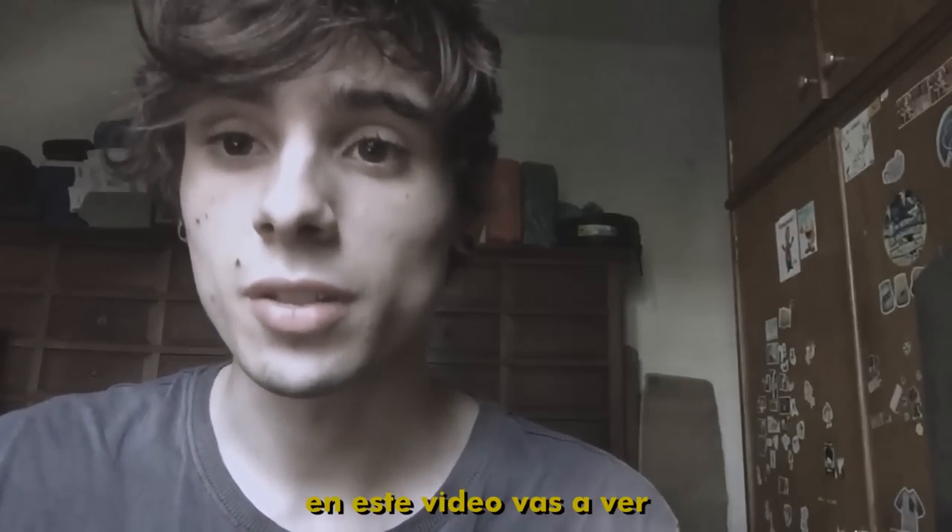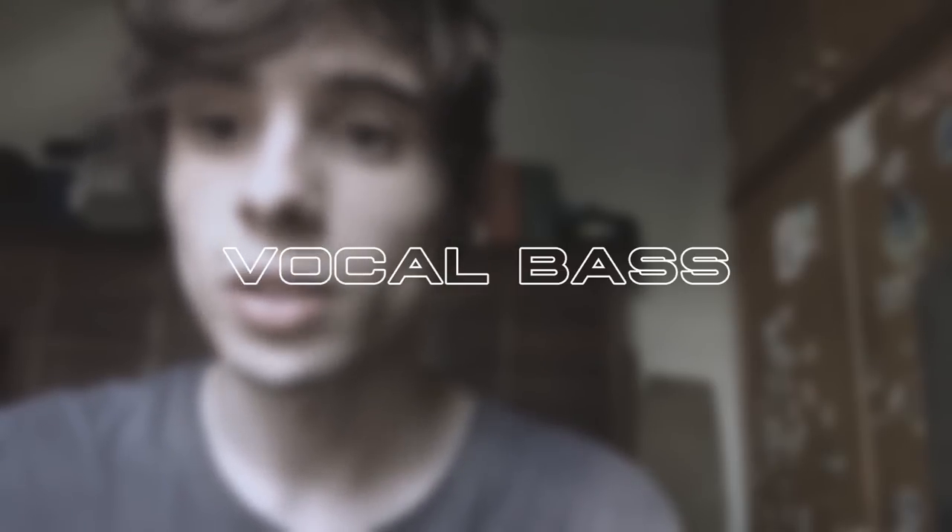Hi, my name is Piwa and I'm from Giroi. In this video you're gonna see how to do vocal bass. Not chest bass, not throat bass, not inward bass.